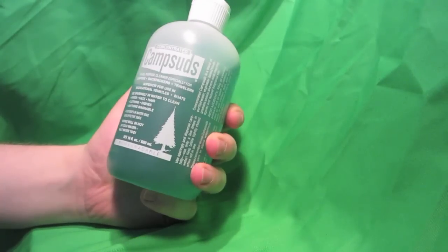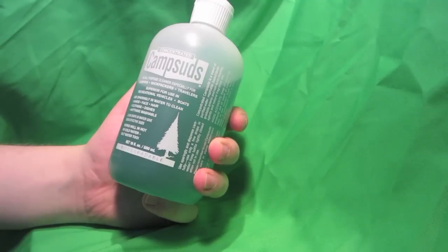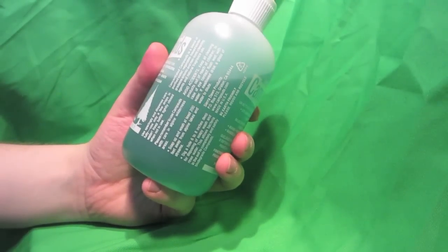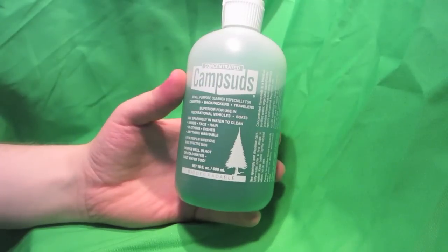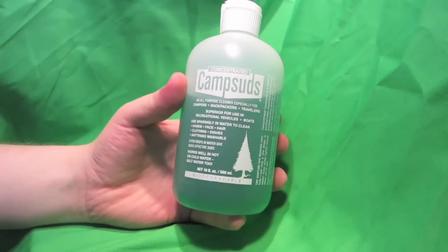So you just throw a few drops in. This is just my refill container. I have a smaller container that I take with me whenever I go out, but it's nice to have this because I can just fill it up and not have to worry about going out and buying a new container every time I go camping.